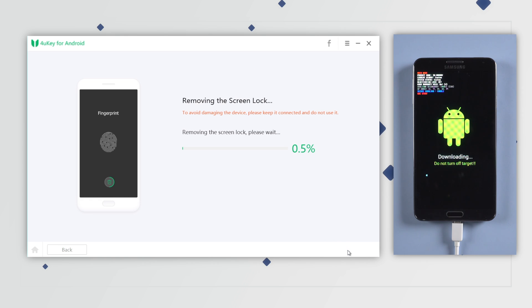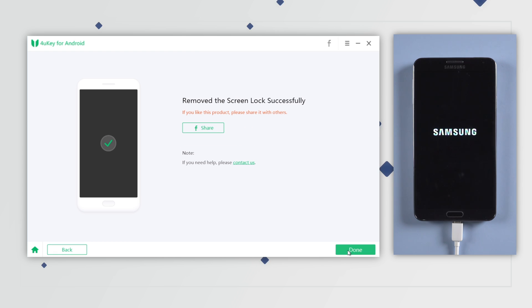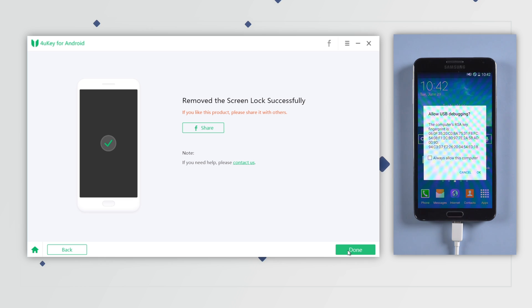It will start removing. Once done, your device will reboot. Now let's check it out. Congratulations — the screen lock has been removed successfully.